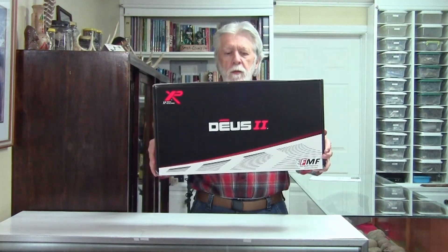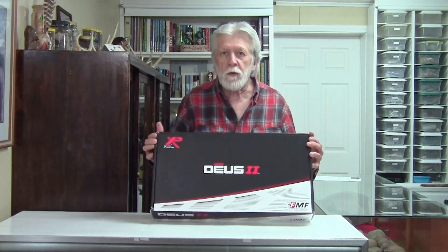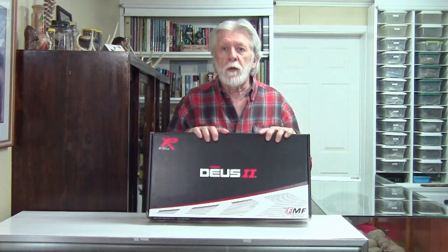Well folks, got my hands on the XP Deus 2. It took a while — I got on the list early, but I wasn't in the elite group that got them months early. This detector — I watch a lot of YouTube, probably too much — I believe this is a detector that put the YouTube world in a frenzy.